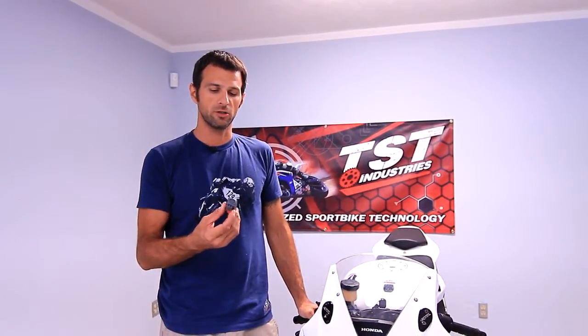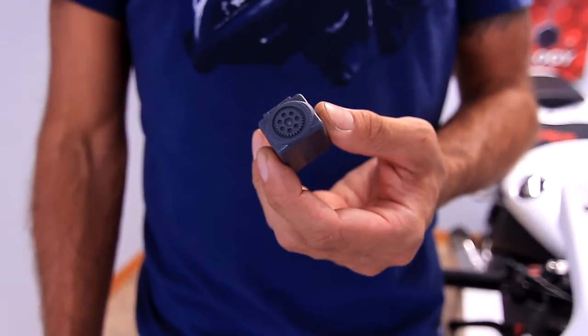Hey guys, Bart from TST Industries here. Today we're going to show you how to install a TST Industries Gen 2 LED flasher relay on a 2012 and up CBR1000RR.